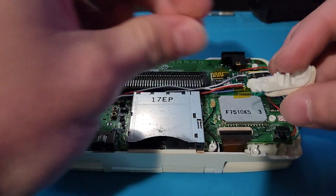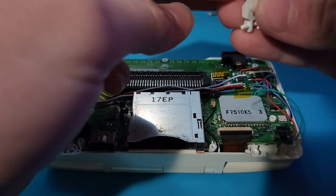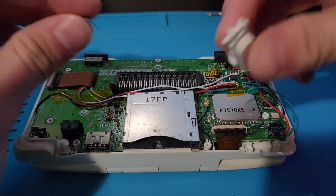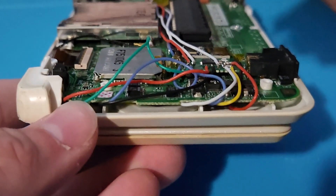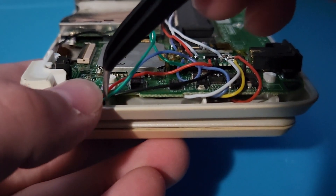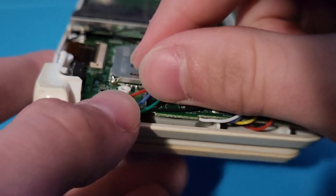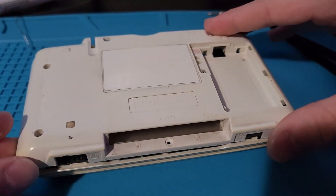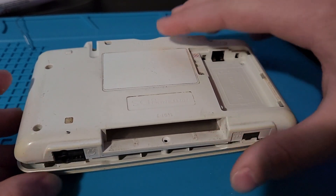If you took off your L and R buttons, make sure to put them back in before putting on the back of the shell. Finally, before putting on the back of the shell, make sure that any of the wires coming around the board will not be pinched when you close the shell.